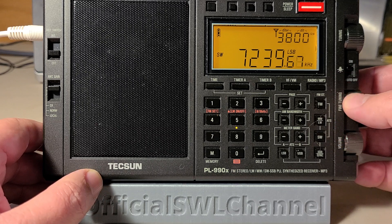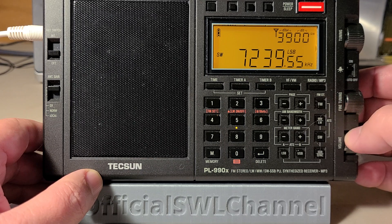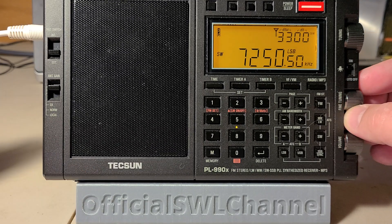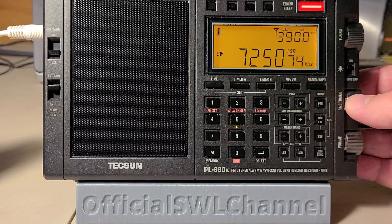I'm just looking for the multi-function thing. Let me just back up a second. I can't see — let me come back up.